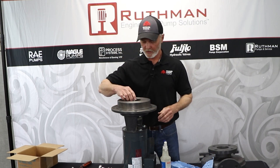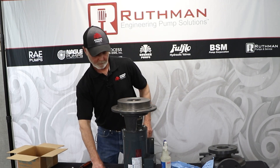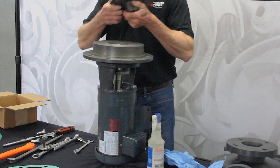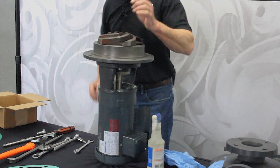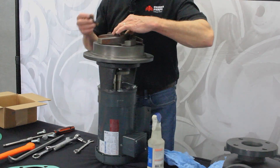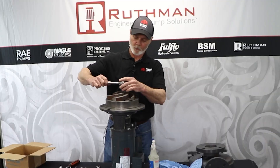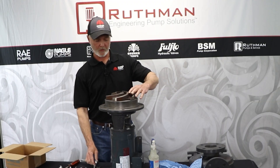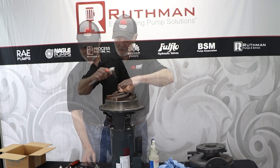Put your spring that loads the seal, and you're ready to put your impeller on. Put your key in — that's generally the easiest way. Then take your washer and place that there. This is an Allen bolt and we torque these to whatever the torque specs are for that particular bolt. We use half-inch bolts, three-eighths, and five-eighths.